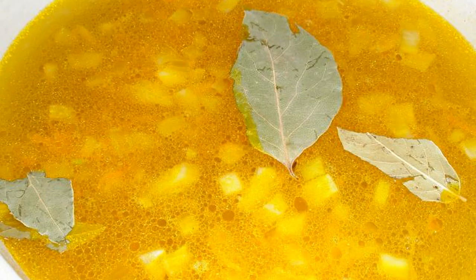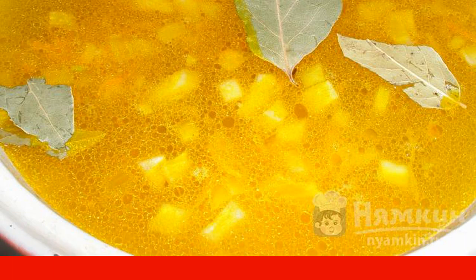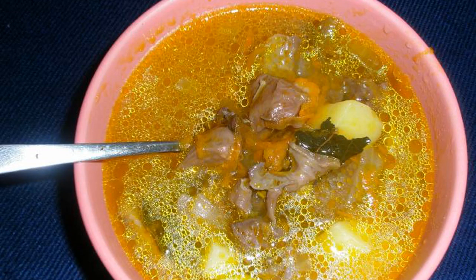After the cooking time has elapsed, add potatoes, sautéed vegetables, and bay leaf to the broth. Cook until tender. Enjoy your meal.